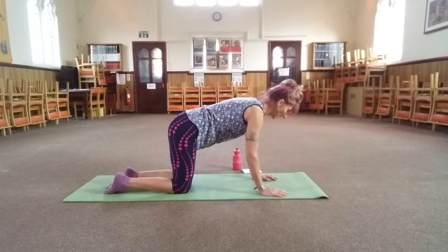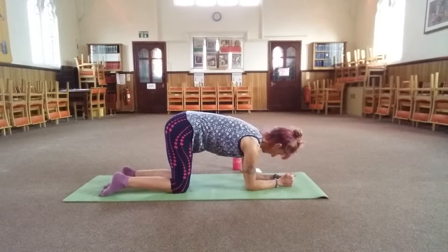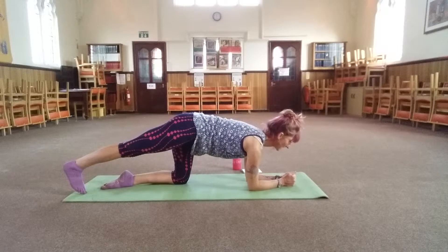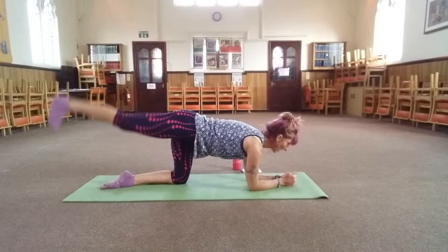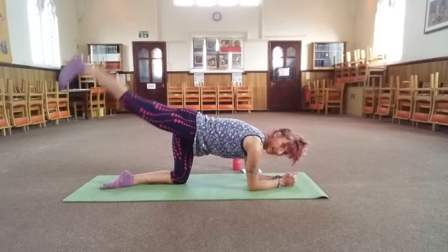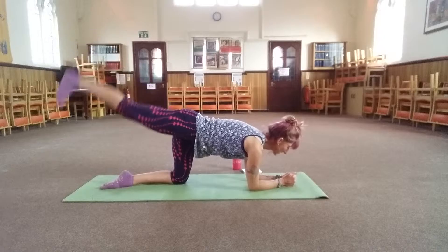Knees up to your hips — come down to your elbows, press your knuckles together, elbows narrower than your shoulders. Right leg out, flex the foot. You're going to kick up and slowly down, kick up, slowly down. As you kick, you're going to push your arms down into the floor.